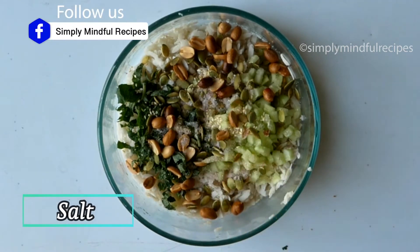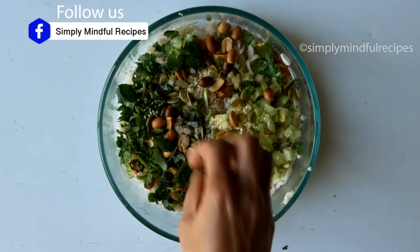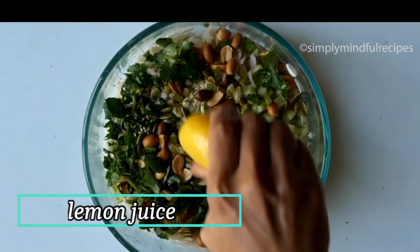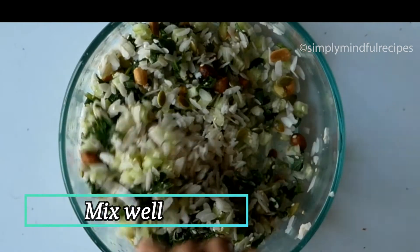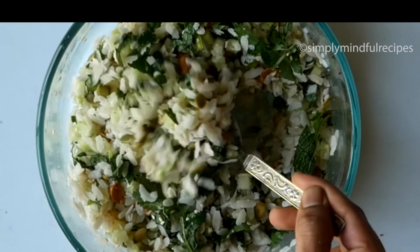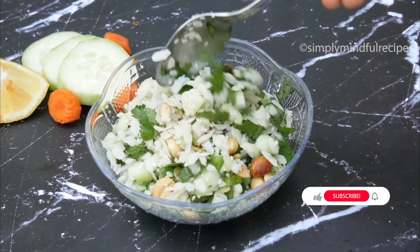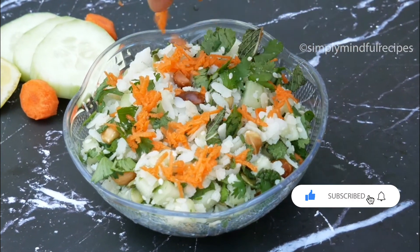Now add the rice and juice in the pan, add the rice, and mix it smooth. You can add some pepper powder in this salad.